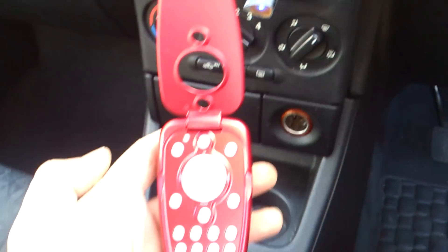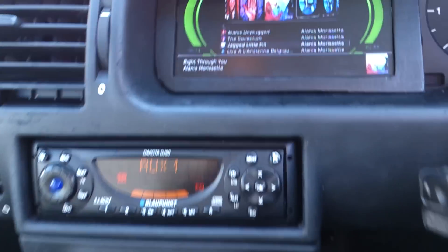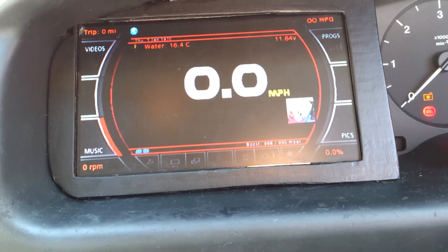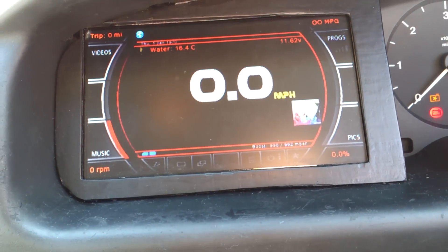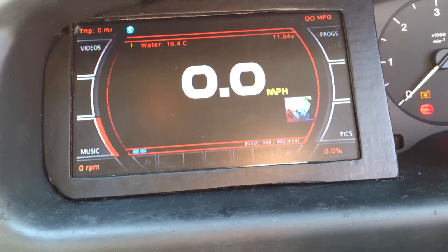OK. I'll press the back button. That's not showing any information, is it? Why don't we start the car up? Alright, so let's go.